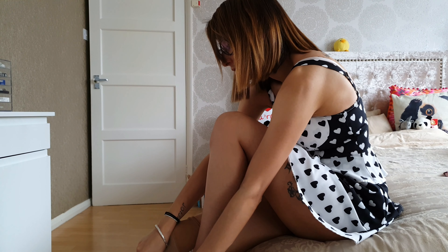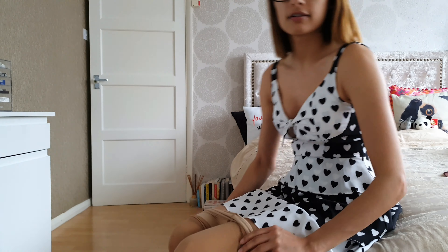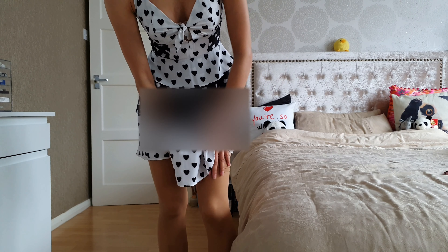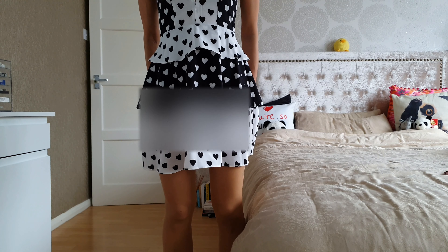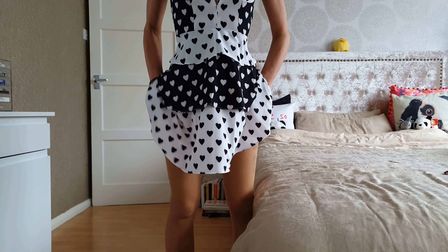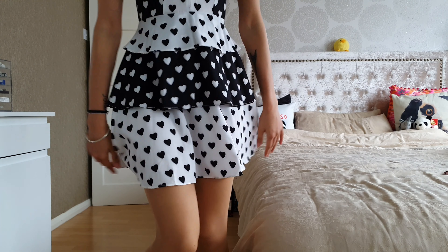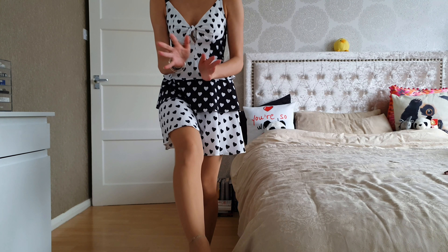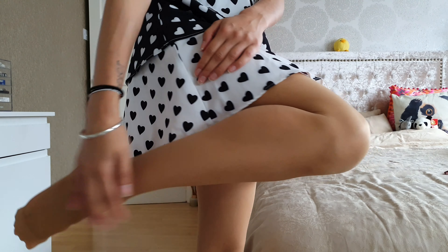So far so good — no extra material popping out. Already it's looking better — I'm happy with this. Now they're on, they're feeling so much better and even looking so much better. This is more towards my skin tone than the nude pair was. It actually looks so much better and a lot more invisible on my legs because it suits my skin tone.